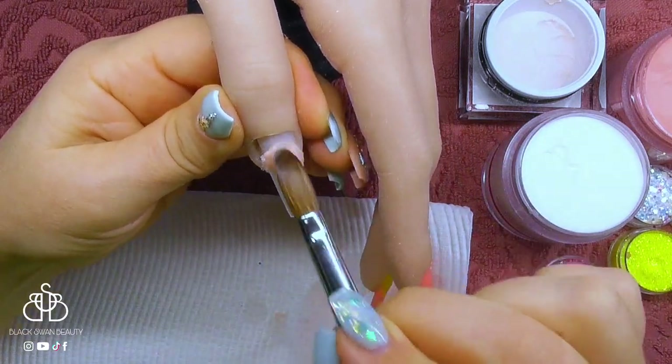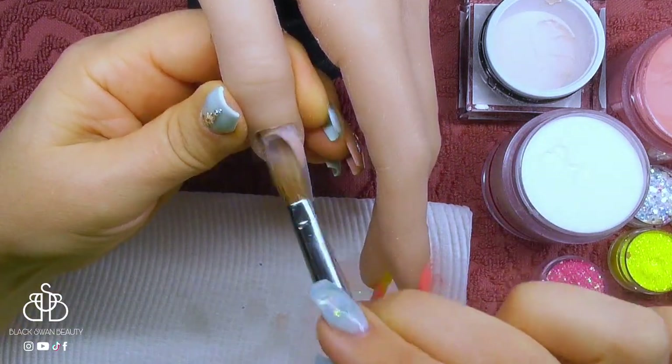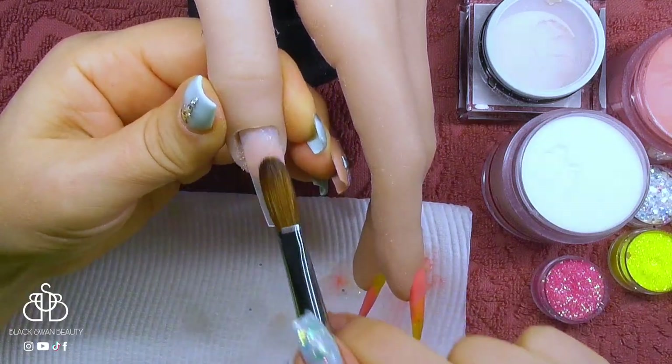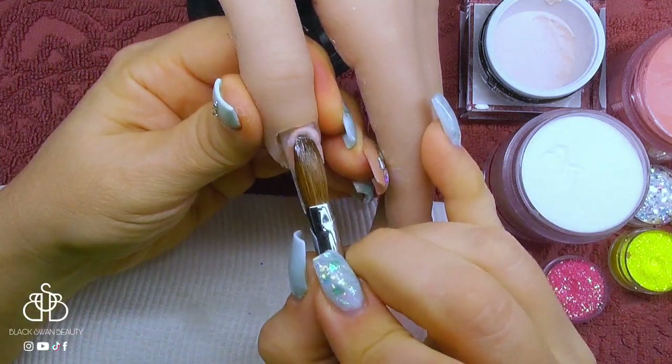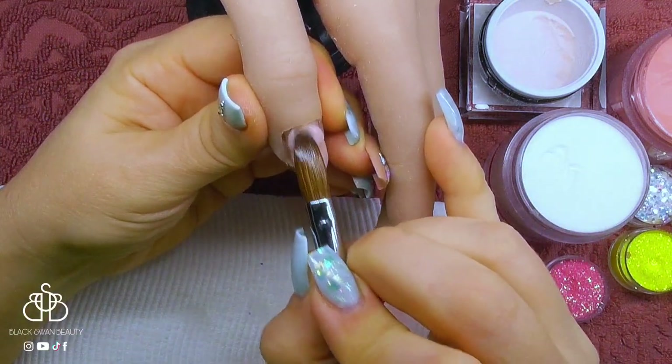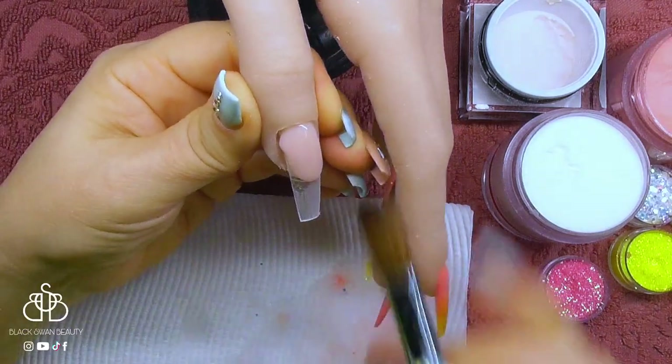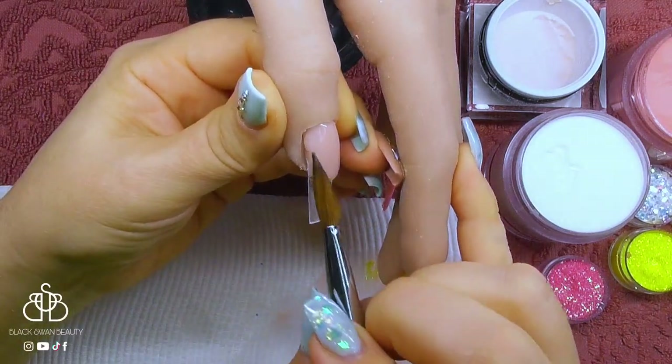For the thumbnail, I'm going to do a reverse French on this one as well. Like before, I'm creating a nail bed and patting that bead into an almond shape using the two-bead method. With the second bead, I'm placing it close to the cuticle and feathering it over the new nail bed which I have created.